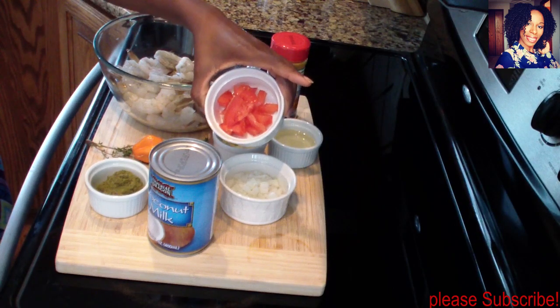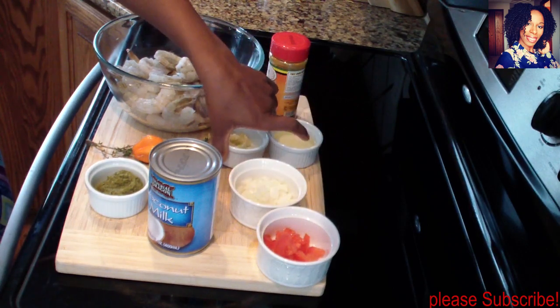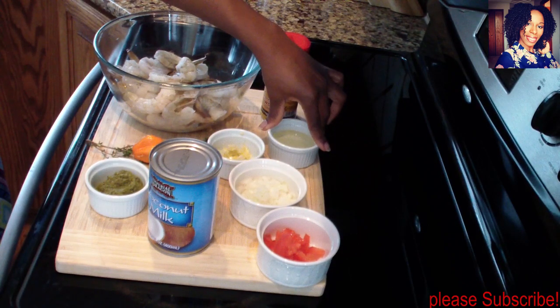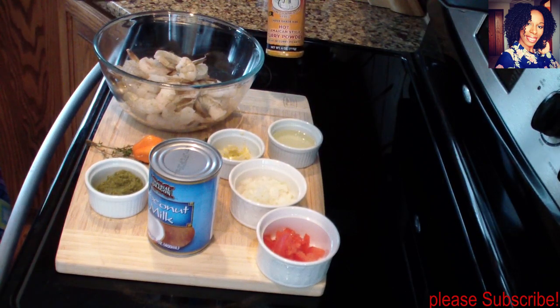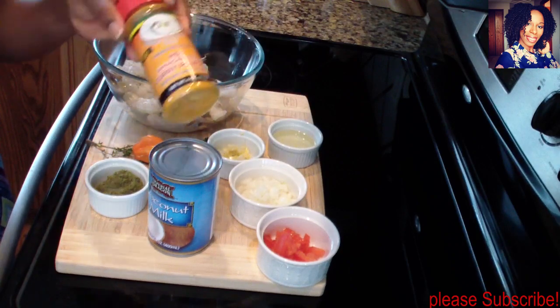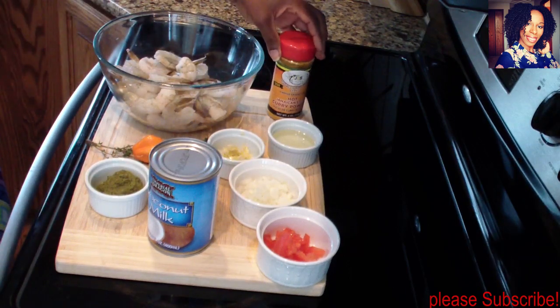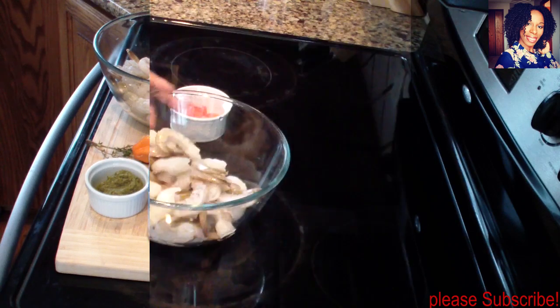I have half a roma tomato diced up, two tablespoons of diced onions, and about one tablespoon of chopped garlic. I'll be using one and a half tablespoon of oil — whichever oil you choose — and about two and a half tablespoons of curry powder. You can use whatever curry you like; this one happens to be spicy. Of course you'll need some salt and pepper to taste. Don't forget to check the description box where I'll list all the ingredients. Let's get cooking!